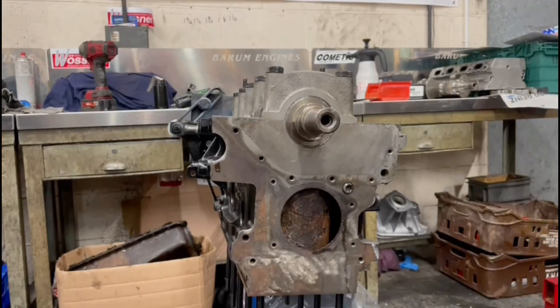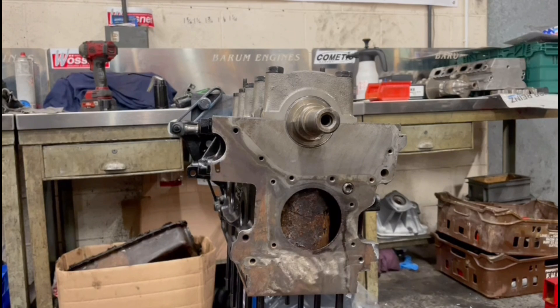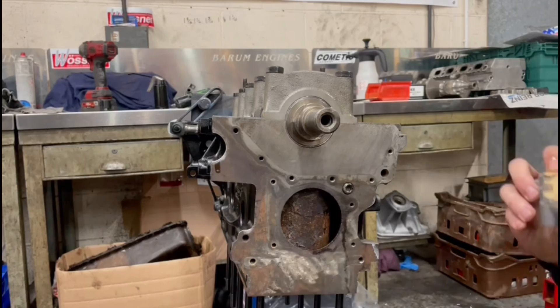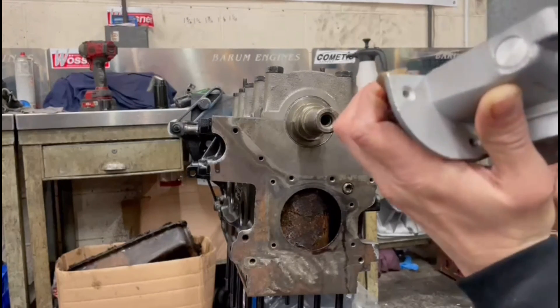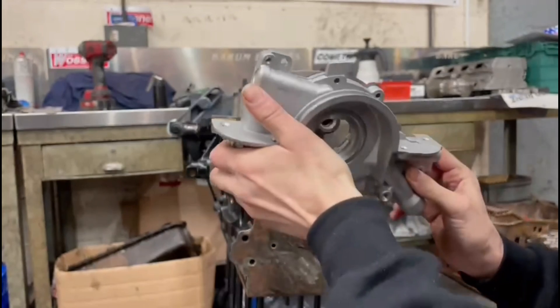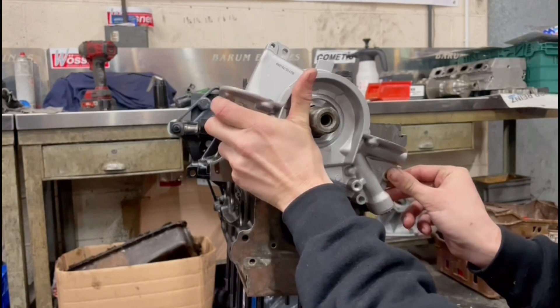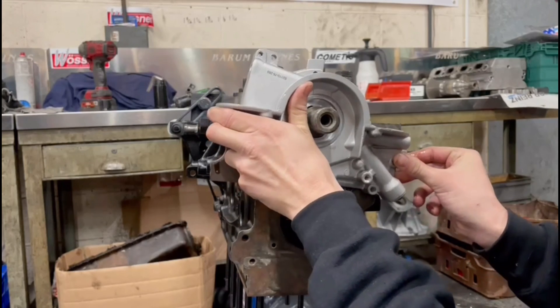The next step is to get this oil pump on. The surface is all clean - use some brake cleaner to get rid of any oil contaminants. I never put any sealant on an oil pump gasket just in case any sealant dries and gets sucked into the pump. So we'll slide the gasket on with the oil pump.